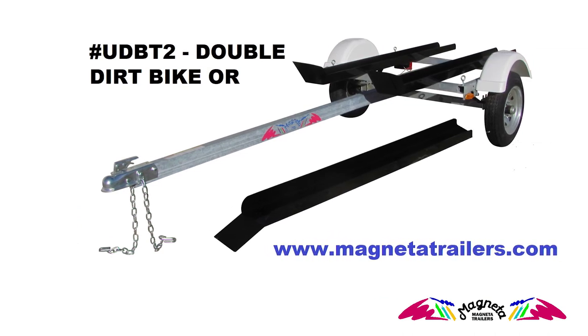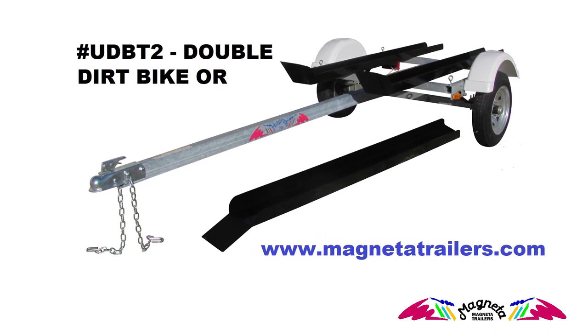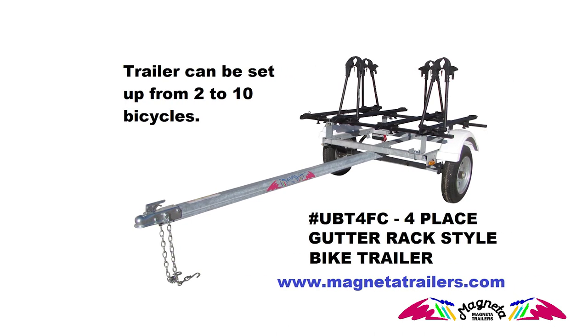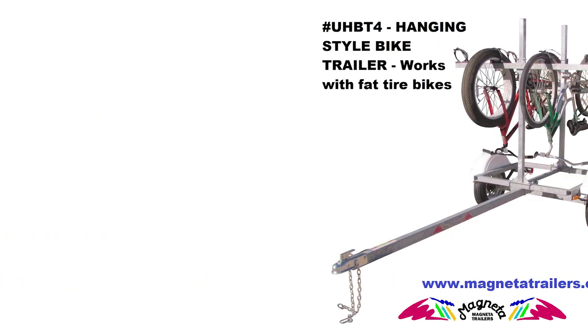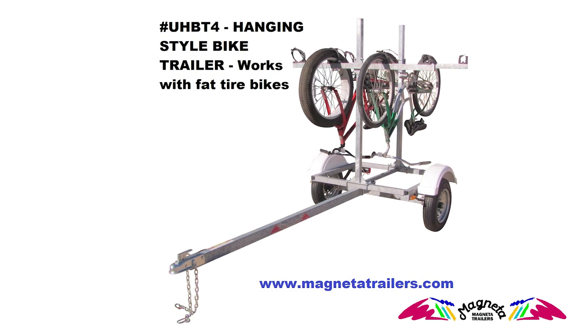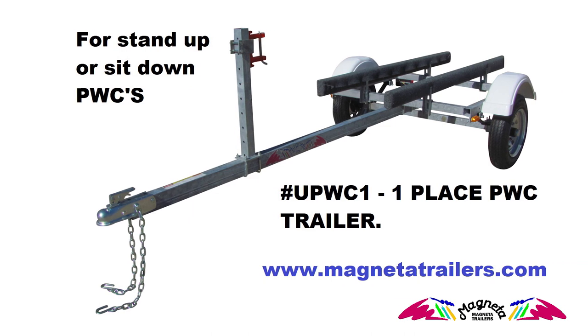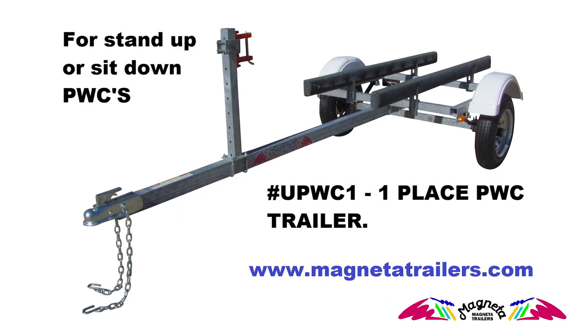Our MPT chassis and parts are pre-made about 50 units at a time, so typically they are in stock and can be shipped directly to you via common carrier in a matter of a few days. We use industry parts such as tires, wheel hubs, and bearings, so any repair parts can be found at your local trailer shop or NAPA and Pep Boys stores.